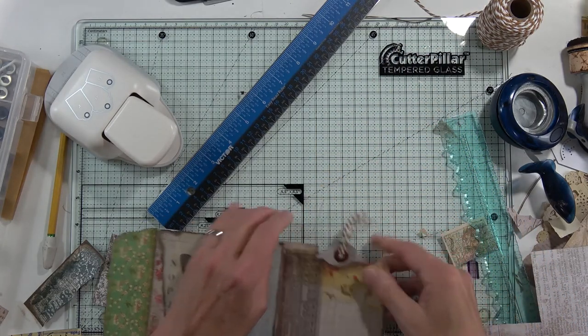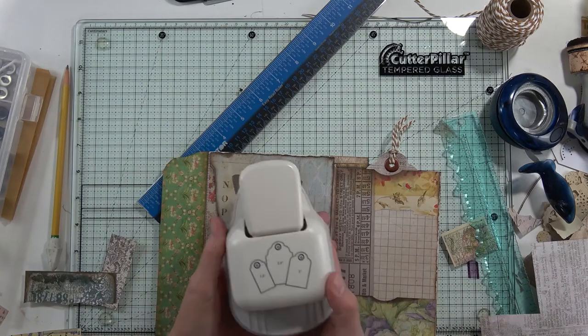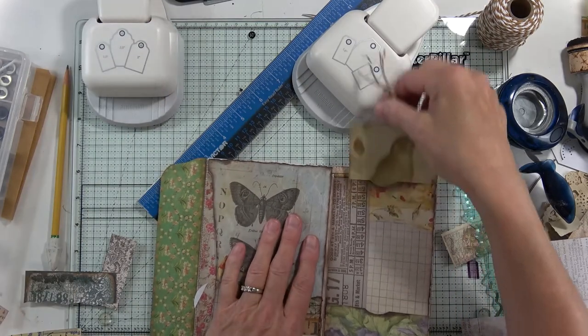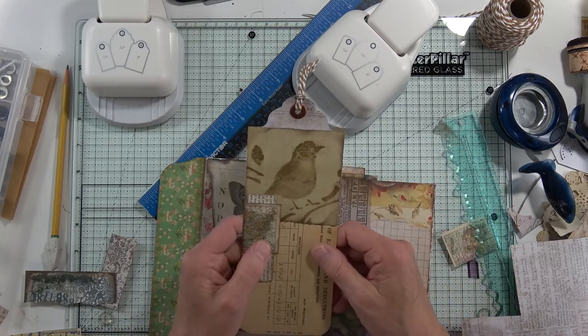I'm making these tags without a whale tail punch, because some of us don't have one — although I did win one on eBay the other day, I'm so excited! Watching Martha, I learned how to cut them out with a regular circle punch. Anyway, this is a tag I made to go into this book, and this tag I hope will go in here — and it will!